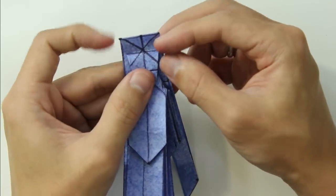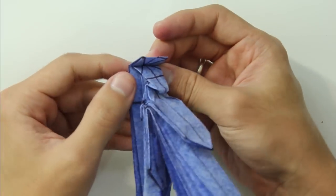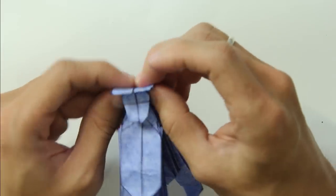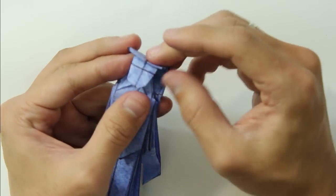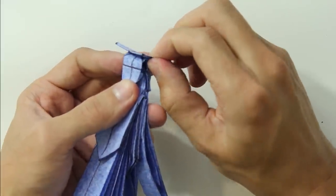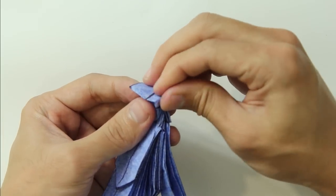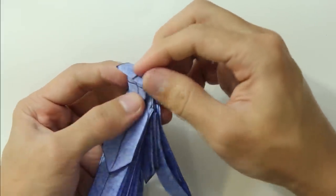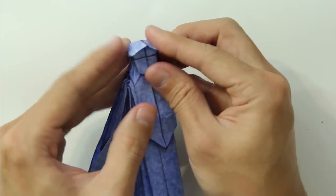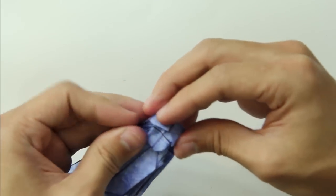Now fold the top part downward. Open a little bit and spread the sides of the head to make a small gap between the front and the back side of the head. Now make a fold on the side of the head just to make the hair points forward. Fold the side and fold a small flap downward.